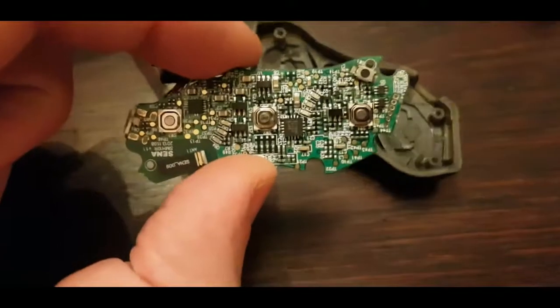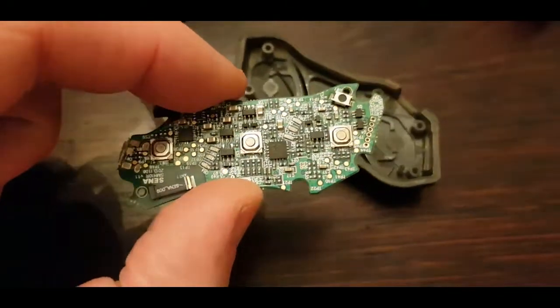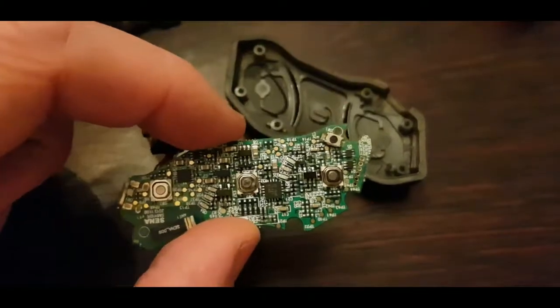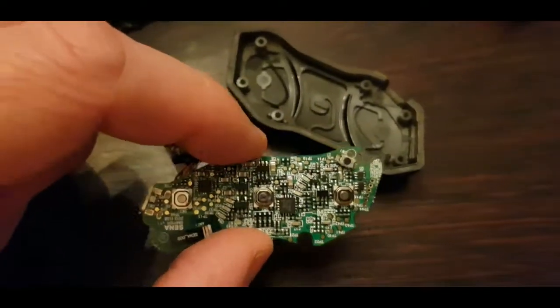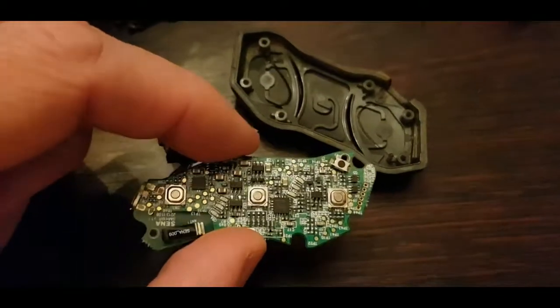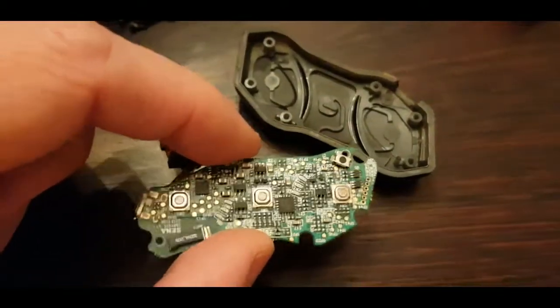I don't know if I can repair this. It doesn't look like anything's wrong. So we're gonna hook it up to the power and see if we can get it to speak to us again. And if that doesn't help, then we're gonna consider it a loss and bin it.